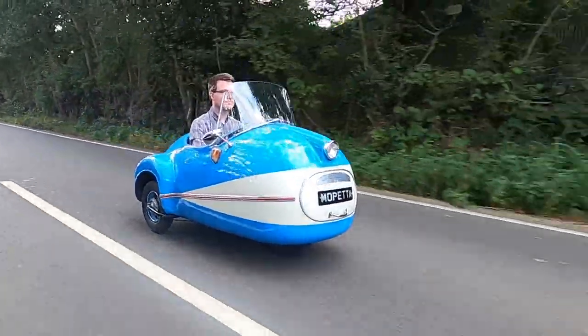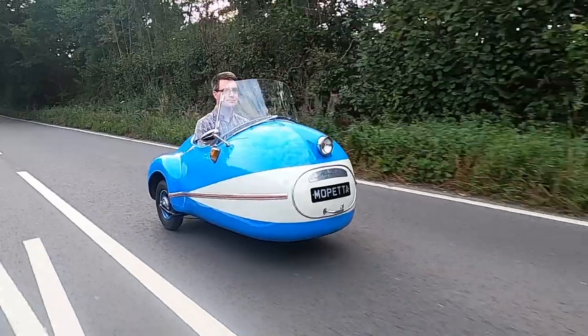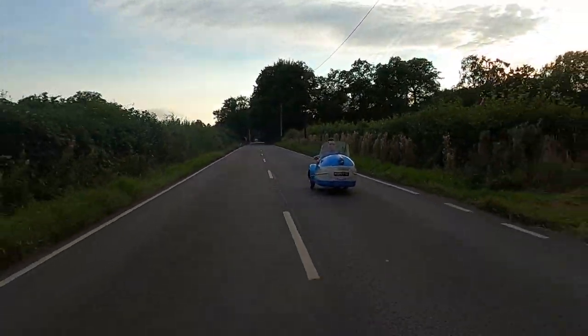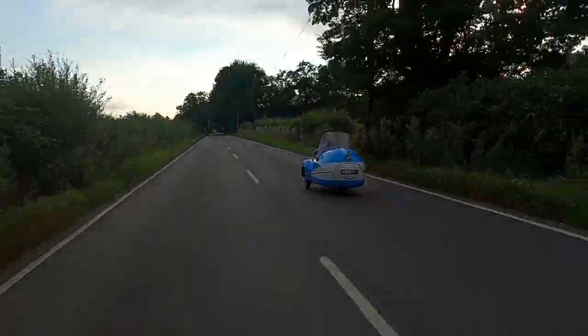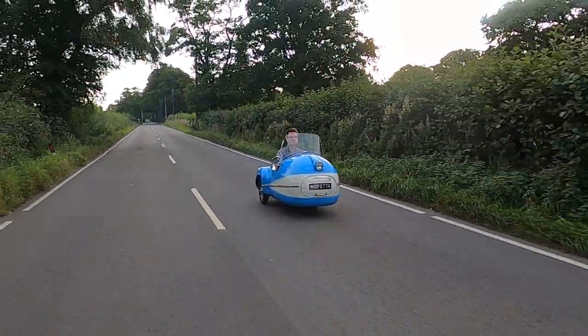Perfect for the person with a death wish who was in no hurry, the ultra-slow Mopetta was just 1.7 metres long and all of 88 centimetres wide. Still, with the prospect of reaching speeds that left you vulnerable to having pedal cyclists up your chaff, there was probably not that much damage that you could do to yourself.